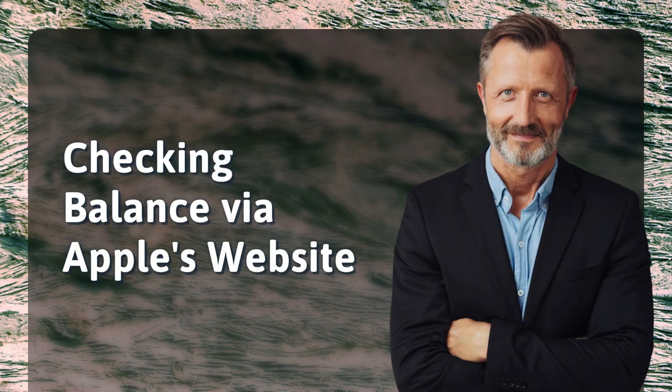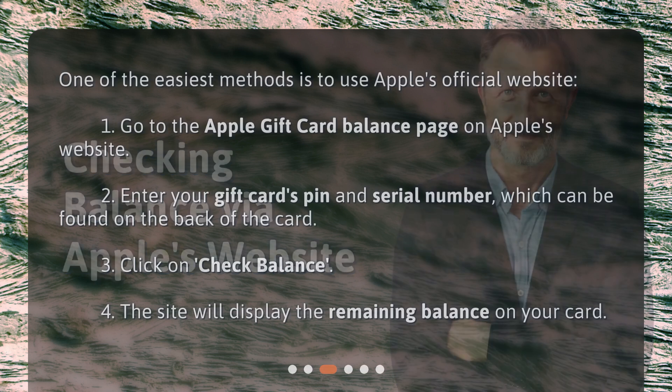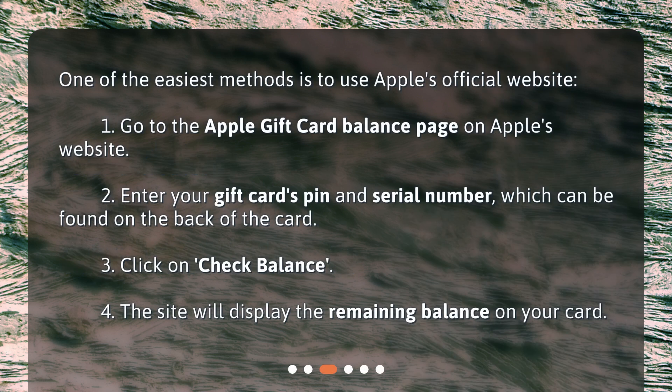Checking balance via Apple's website. One of the easiest methods is to use Apple's official website. 1. Go to the Apple gift card balance page on Apple's website. 2. Enter your gift card's PIN and serial number, which can be found on the back of the card. 3. Click on 'Check Balance.' 4. The site will display the remaining balance on your card.